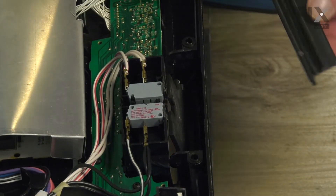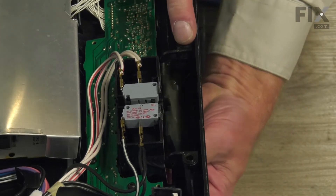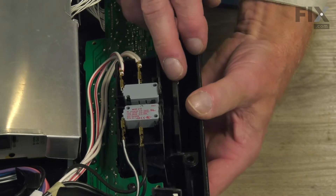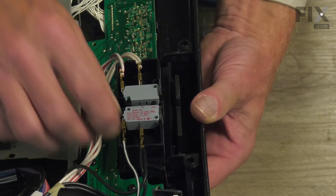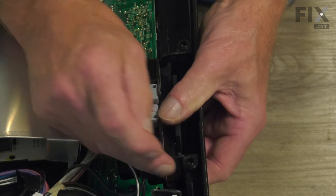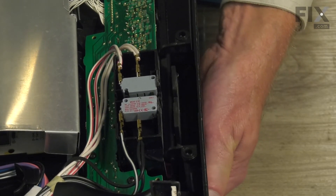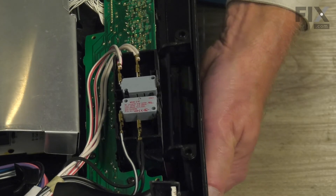We'll next reinstall the handle. We're just going to fish that through from the front. Slip it up in that opening. Install one of the pins into the opening on that retainer. Simply spread that retainer enough that we can fit the opposite pin in place. Verify that the spring works for that actuator.